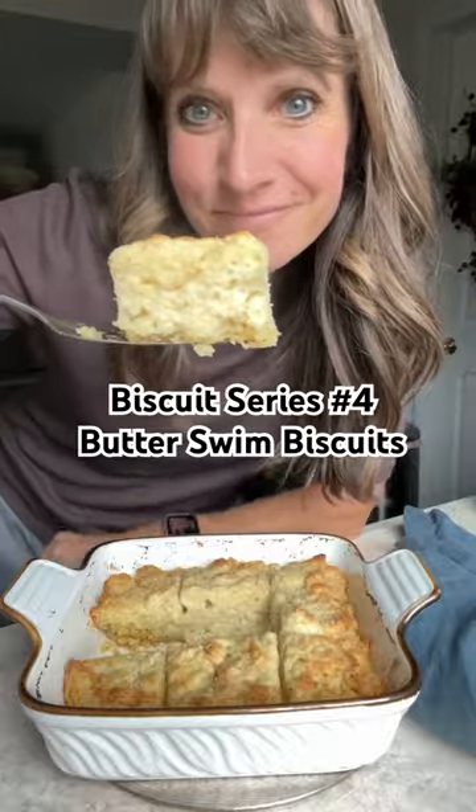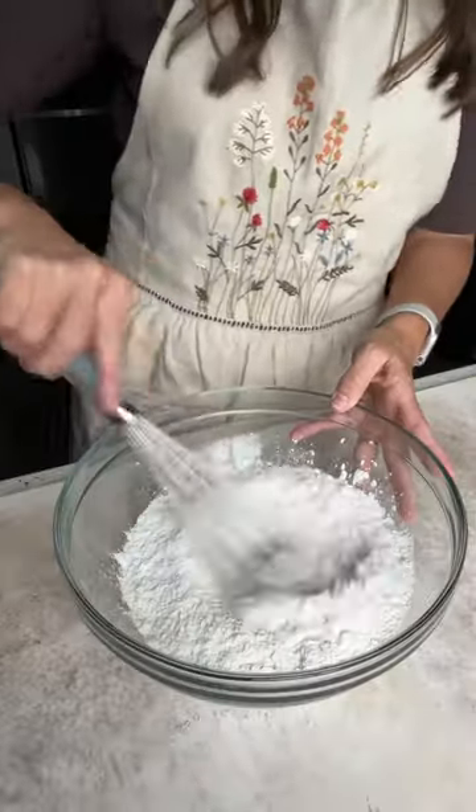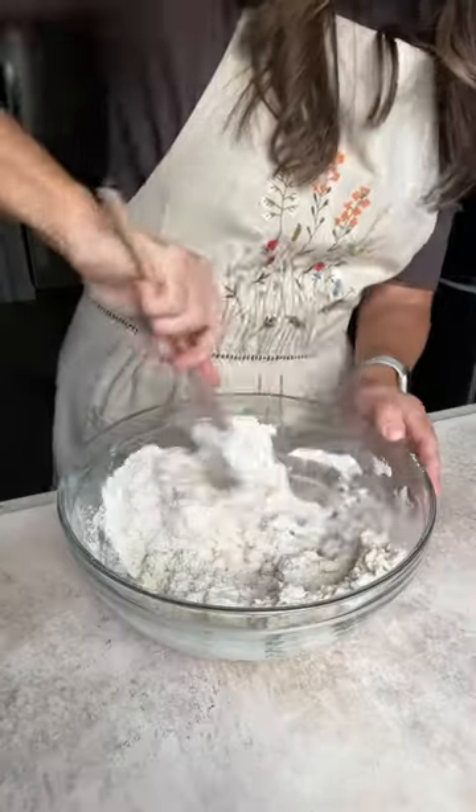We saved the best for last. Butterswim biscuits are the last recipe in our biscuit series. This one is easy because it's more like a drop biscuit — no folding, just mix and drop. They'll be full of buttery flavor and still light in texture.